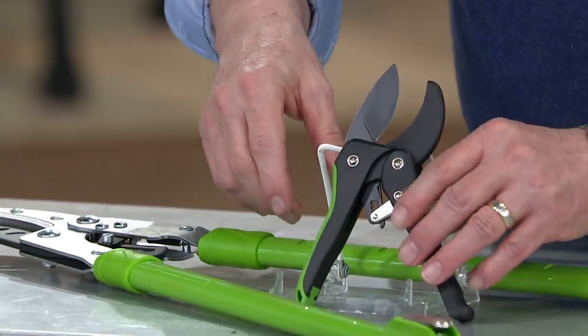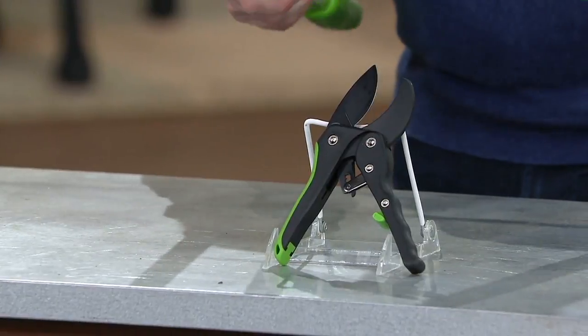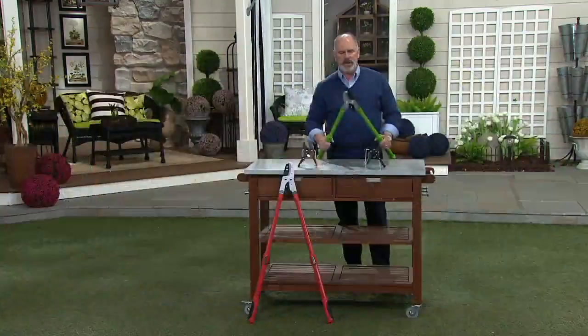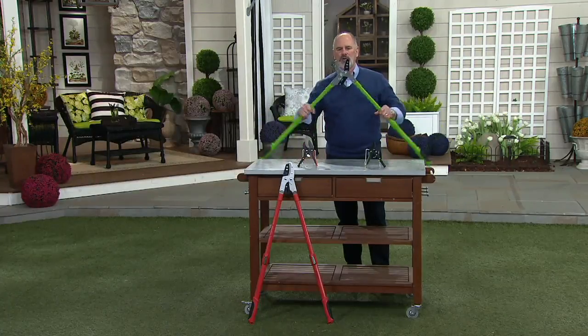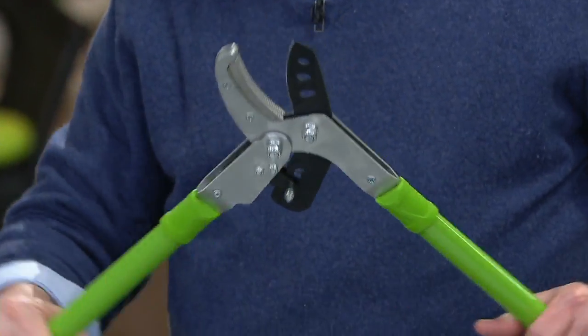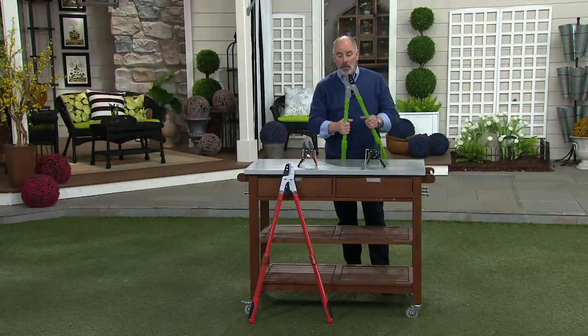We've got two colors — the green and the red. On the big loppers, being able to extend those handles, sometimes it's to get down low. When you have poison ivy, or we have this stuff called multi-flora rose here in Pennsylvania, which the British planted for natural barriers and fencing — it's got thorns on it like a rhinoceros horn. You can't even get close to that stuff. We had it all over where our fence lines were, and this was the tool that I used to get most of it out. It works really well.